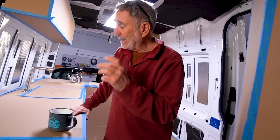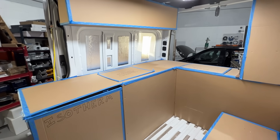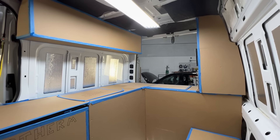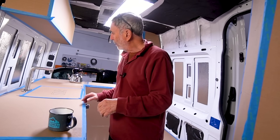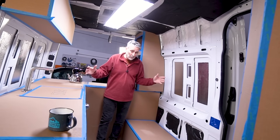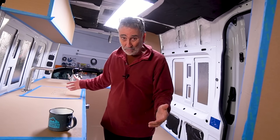The 144 Sprinter — this is the little baby, and it's galley-cooking focused. We've certainly accomplished that. But beyond that, this is going to be a semi-full-time living experience. I wanted it to be spacious. I want this to live like it was a 170 extended — like it was the biggest Sprinter, when in fact it's the littlest Sprinter.